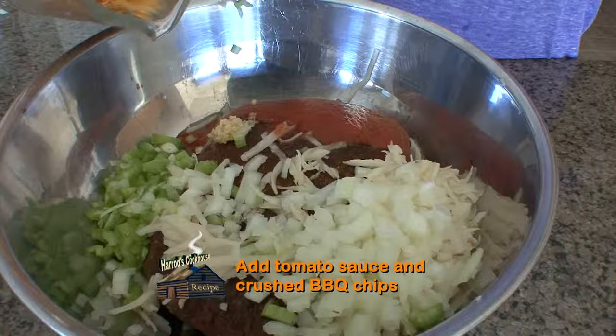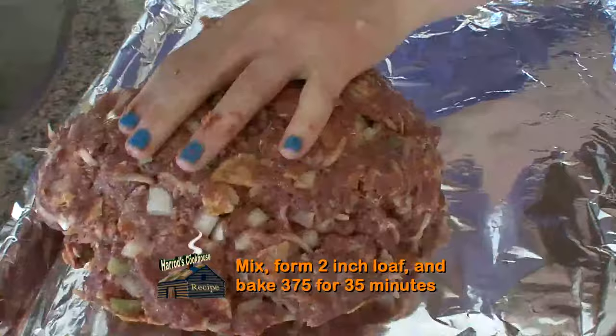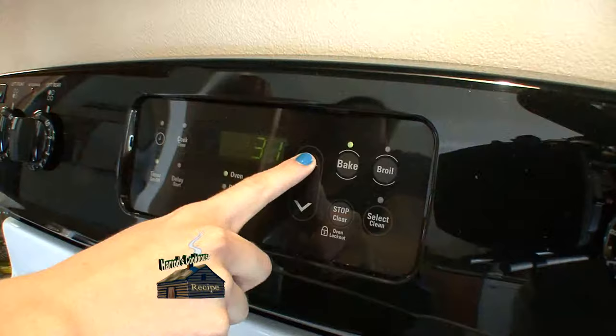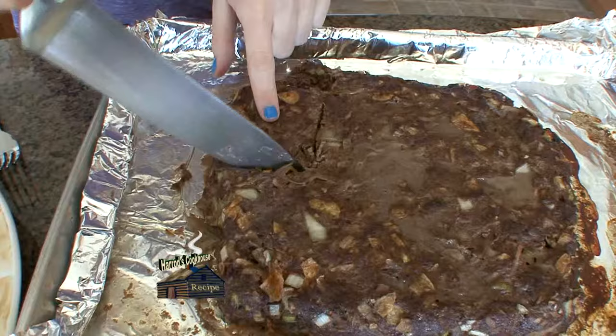Add one fourth cup tomato sauce and one and a half cups crushed barbecue potato chips. Mix thoroughly.